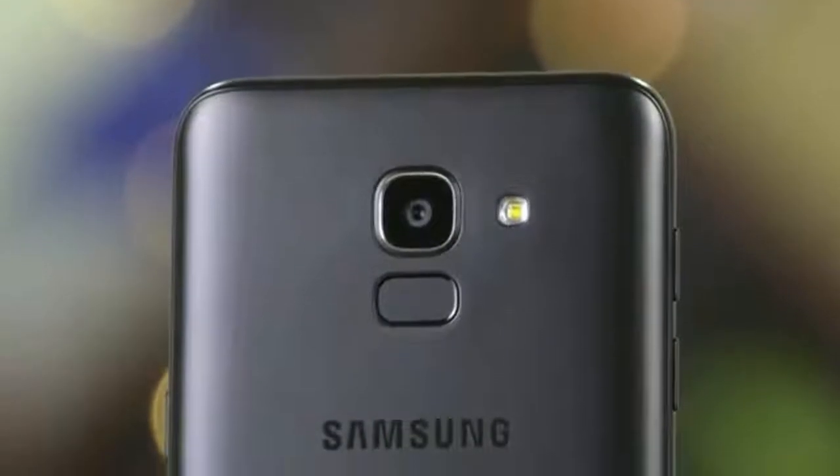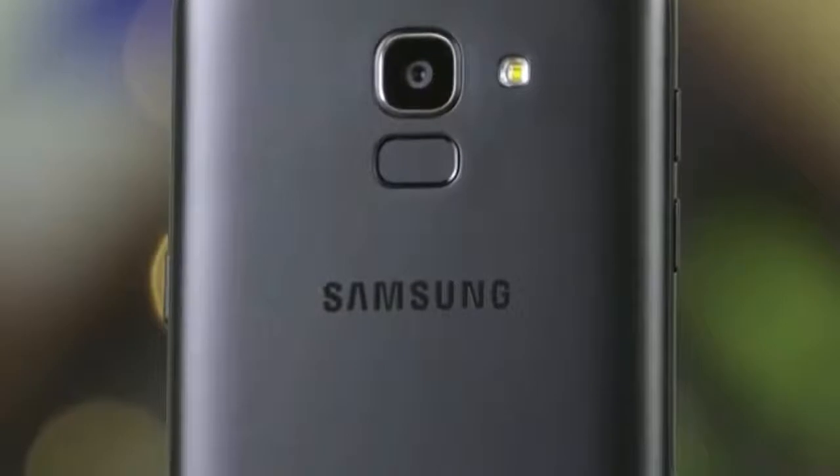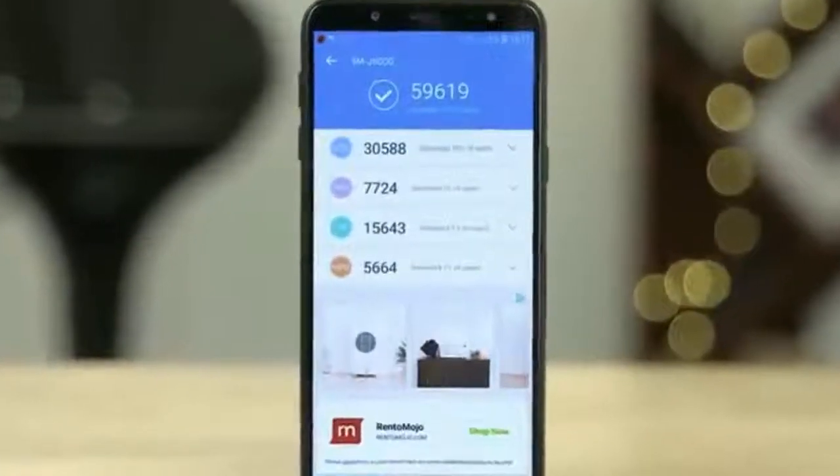The Samsung Galaxy J6 runs Android 8.0 and is powered by a 3000 mAh non-removable battery. The Galaxy J6 is a dual SIM smartphone that accepts both nano SIMs.